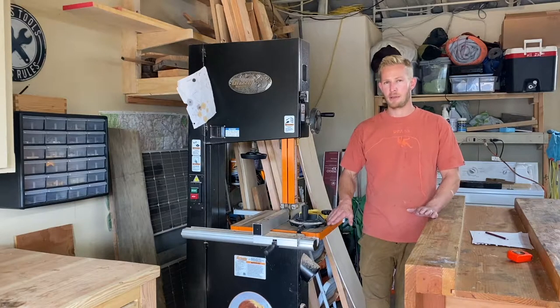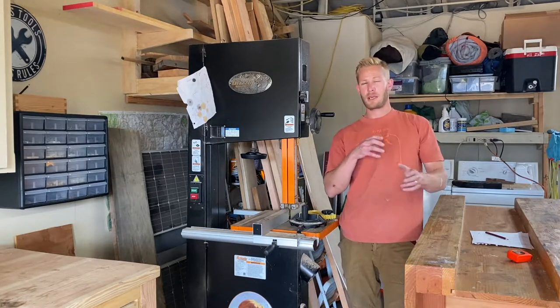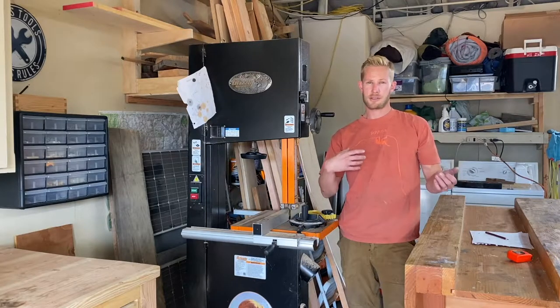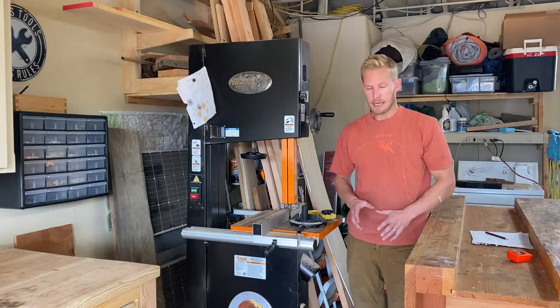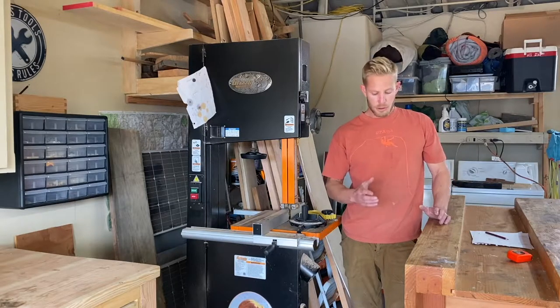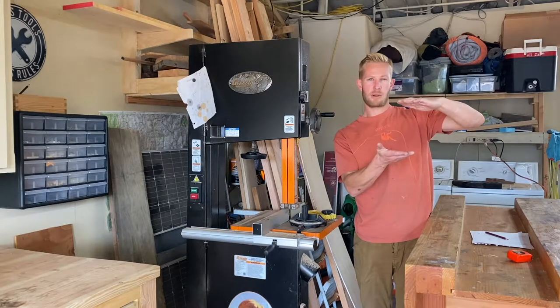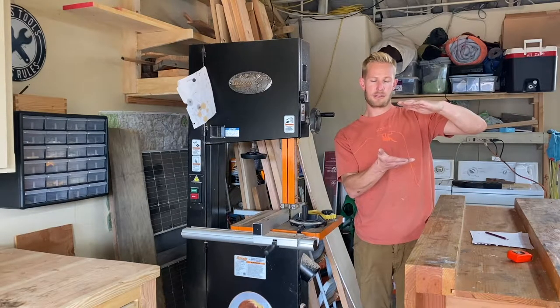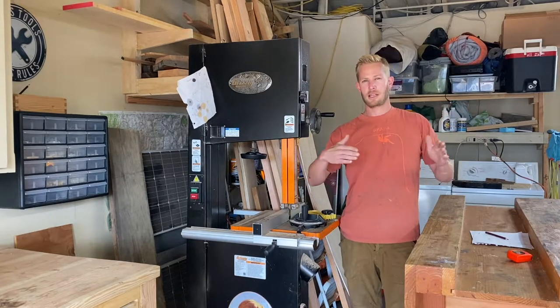I also need this bandsaw to be mobile. I also need the front door of this bandsaw to still open so I can change out the blades and service it. And I need to be able to mount casters. In order to mount casters, I have to have a section of the platform that's at least five inches tall, because that's where the top plate of the caster is going to go.